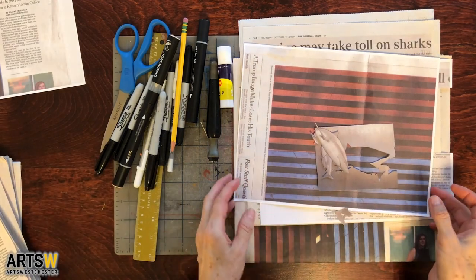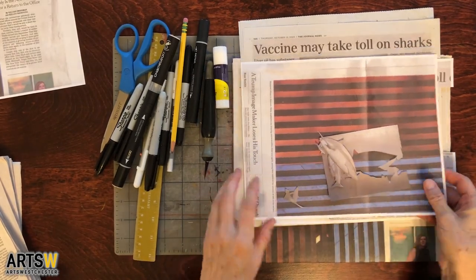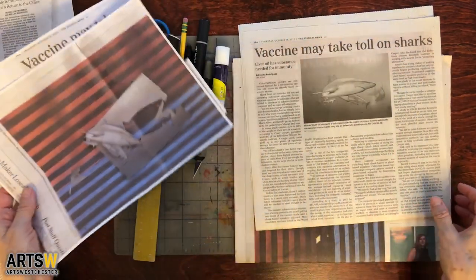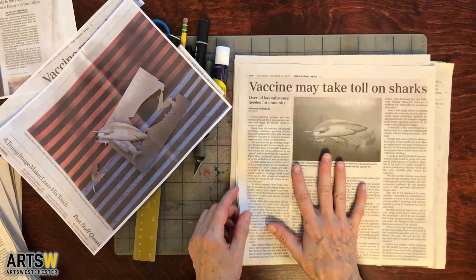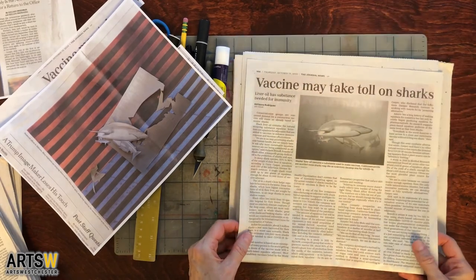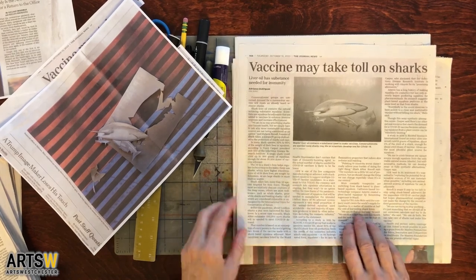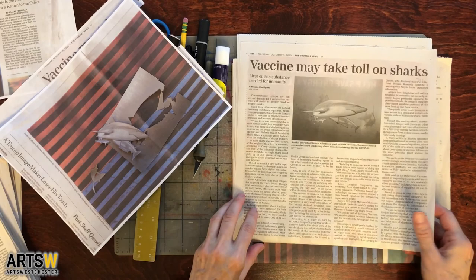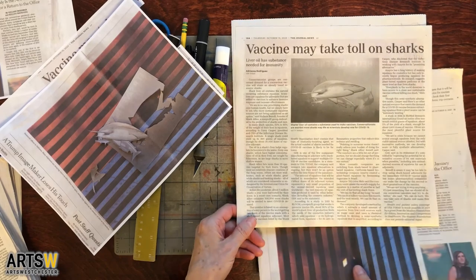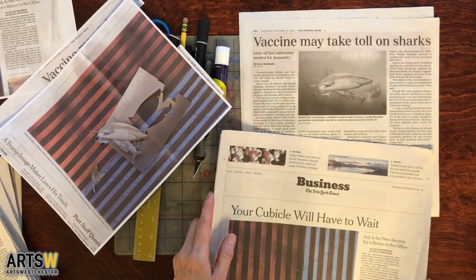Hi everybody, I'm back with another fake news project. I have a few things I put together. I was looking through the paper and I chose two different pages. This one is about the coronavirus vaccine needing to use shark's liver oil, which comes from a shark's liver — whether or not they can make a synthetic version or whether they would have to kill hundreds of thousands of sharks to make the coronavirus vaccine.